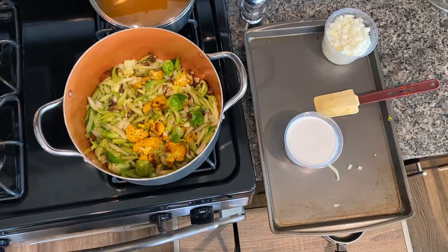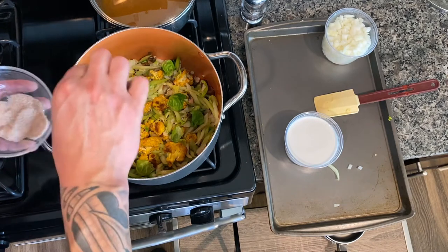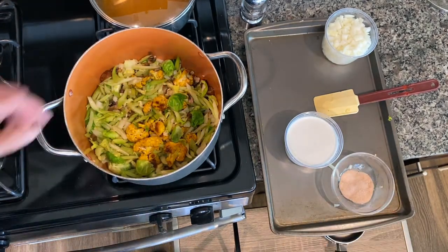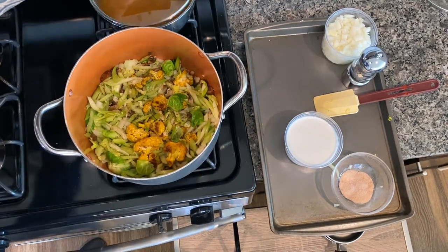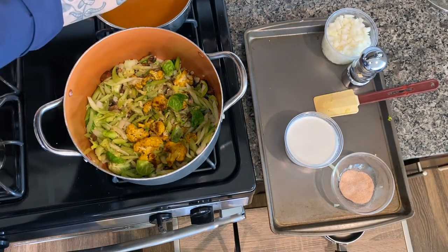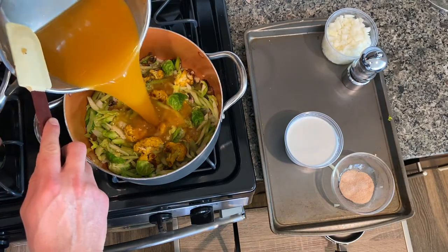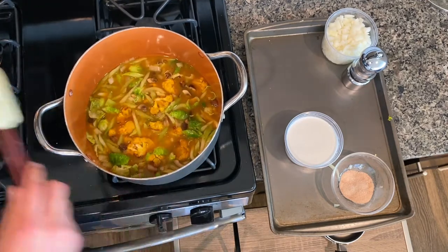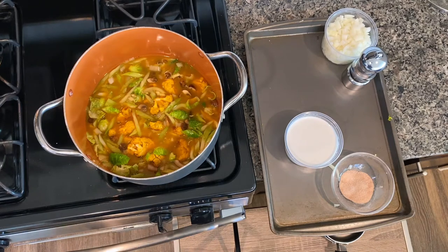Now we're going to season in steps. We're going to add a little bit of pink sea salt and some pepper — we can always add more later but we can't take it back out. Now we're going to add our vegetable stock, just enough to cover the vegetables, and then we're going to let that simmer and come back to adjust it.